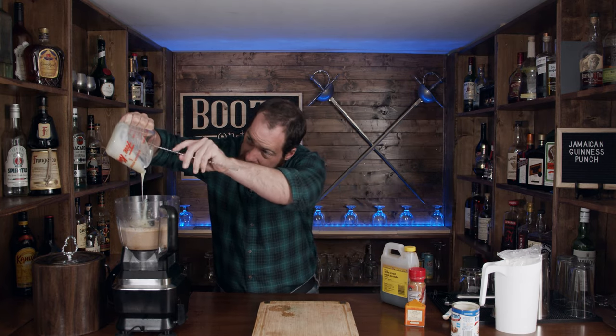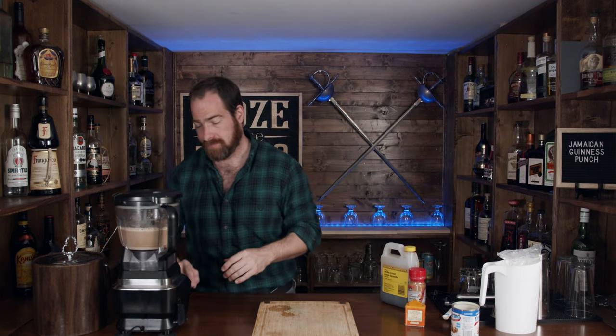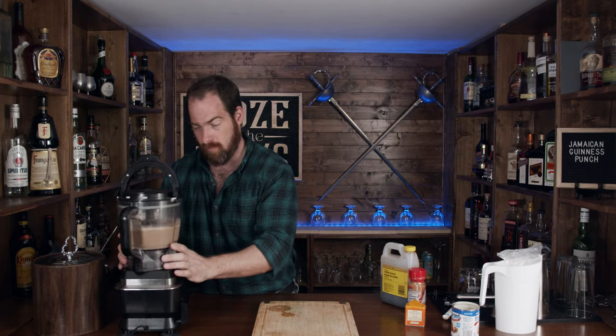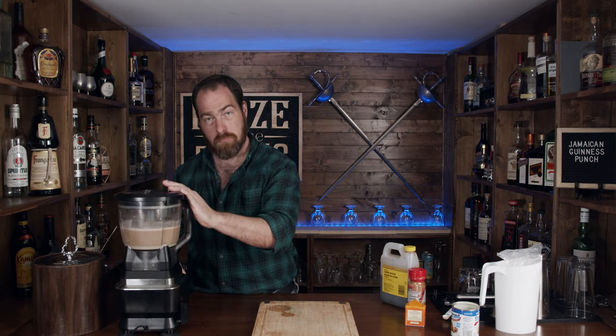So we're going to take this wonderful concoction and pour it into the blender as well. Condensed milk just looks and tastes great. What we're going to do is blend this for about 10 to 15 seconds. After some fumbling with the blender, it's going to be nice and creamy and smooth.